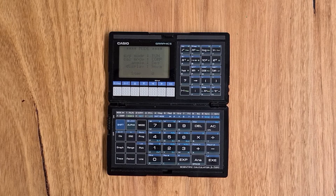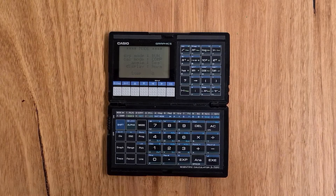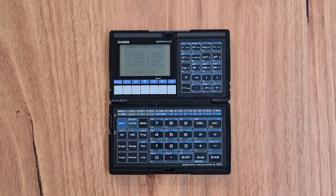It has an LCD screen that is 96 by 64 pixels, the same as its predecessor, but more compact in size. Because this calculator works in the same way as the 7000G, I'm not going to go into too much detail around its operation — you can see that on the other video.